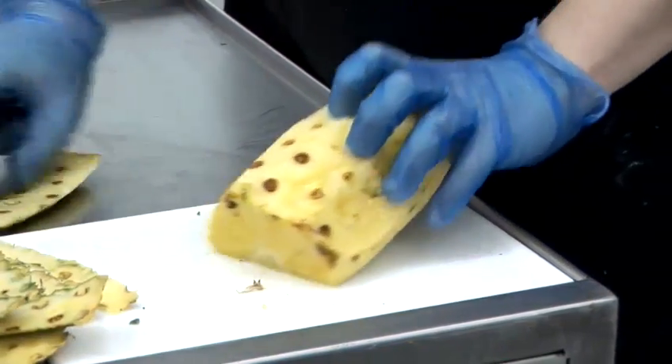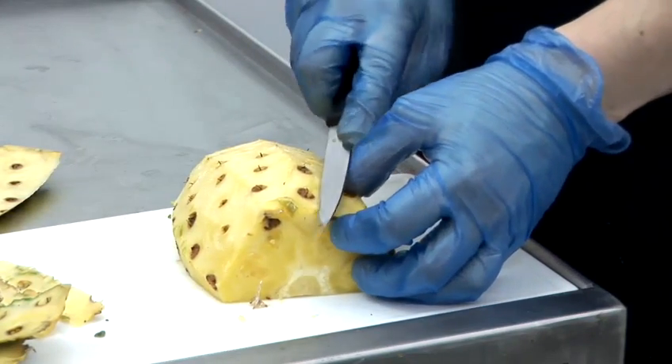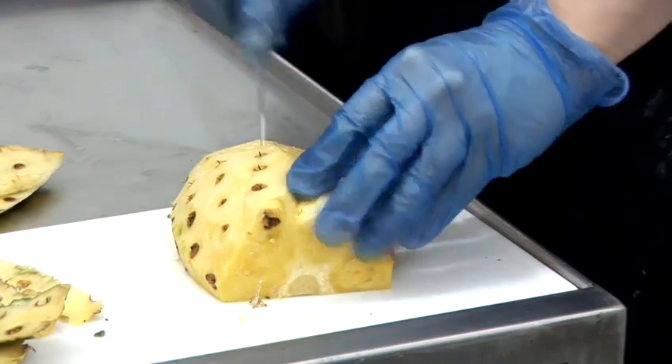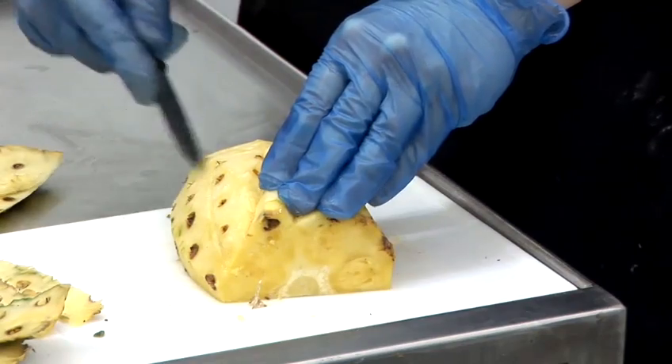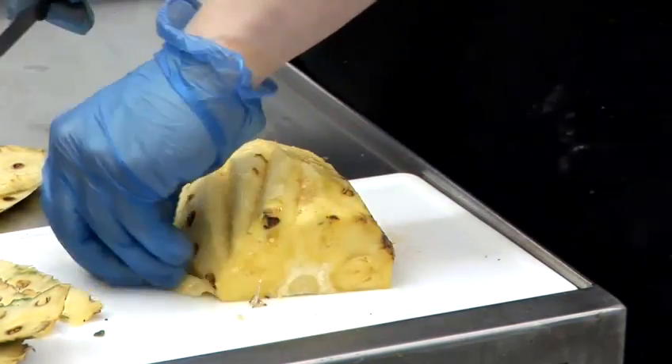all you need to do then is lay it down and just remove them. If you just put them on and lay it on a diagonal, you're able to sort of get through most of the eyes. Don't worry too much because the juice machine will extract them anyway. So if you can't get them all out, that's fine.